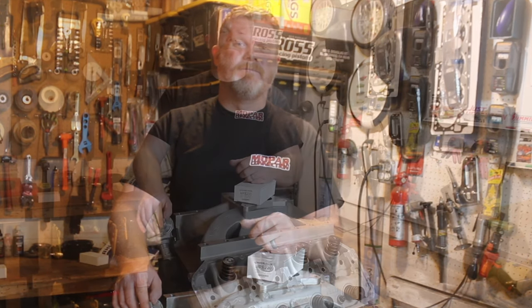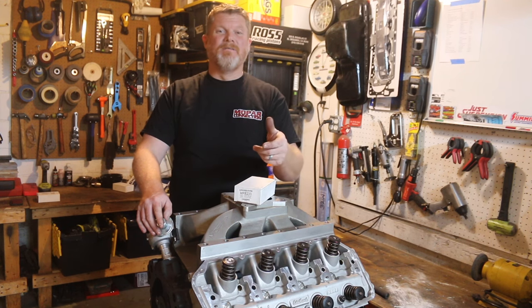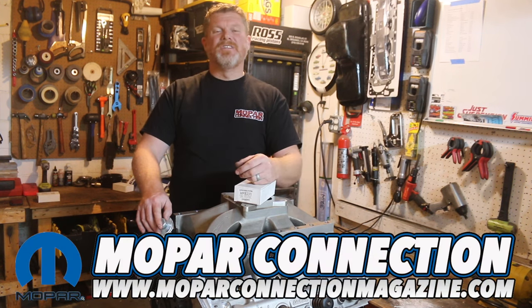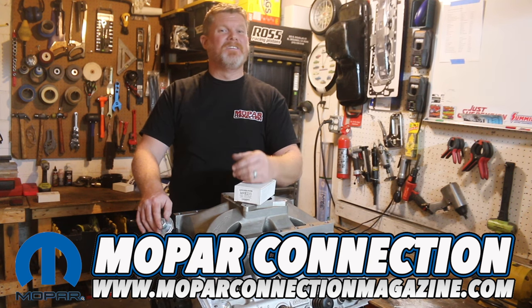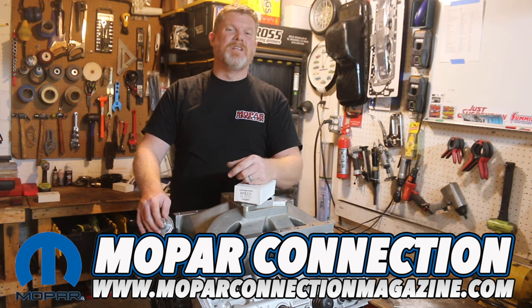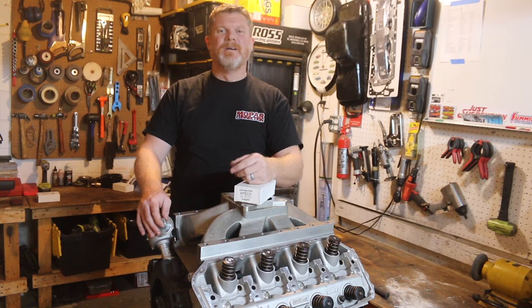Thanks for watching — if you enjoyed this video please give it a like, leave a comment, and share it with your friends to help us grow the channel. For more awesome Mopar content, visit us at www.moparconnectionmagazine.com where new articles are written and published every single day, Monday through Friday, entirely free — no downloads, no passwords. We just want to give you all the information you need to get your cars on the road.